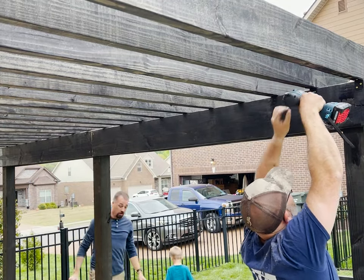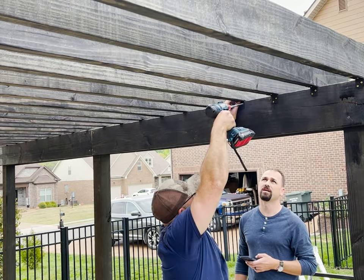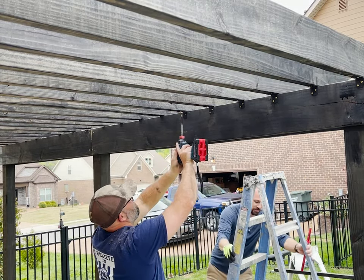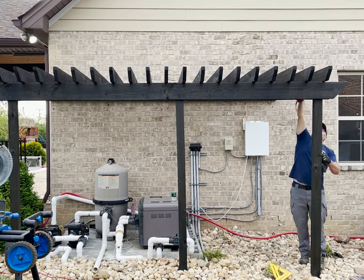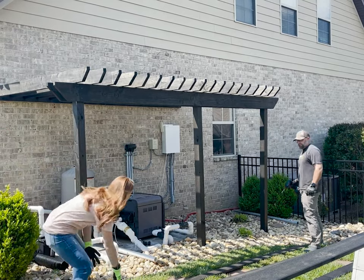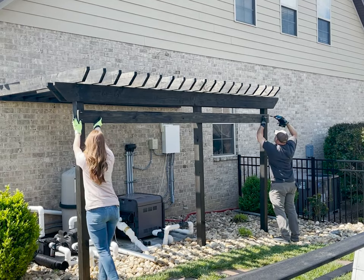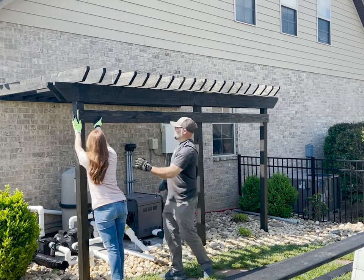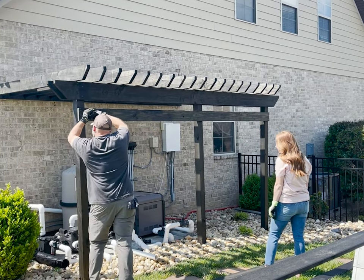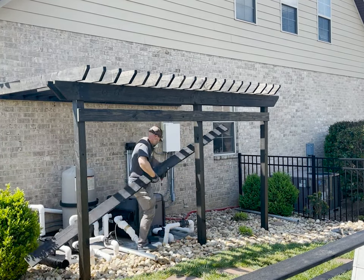Instead of notching the joists I went ahead and used these cheap L-brackets that I painted black to secure each of the joists to the header. They added plenty of strength to each joist and saved me a ton of time not having to notch each board. To help hide the pool equipment we pre-stained and attached six-inch wide deck boards to the front of the posts. This was extremely simple and to give it some depth I left a four and a half inch gap between the ones on the front of the 4x4s, then equally spaced the ones attached to the back so they filled in the gaps. I really like this look and it provided some nice cover for the equipment.